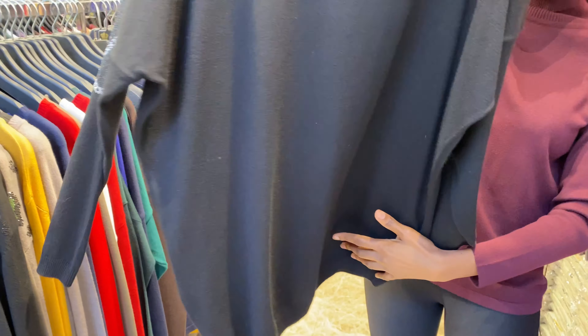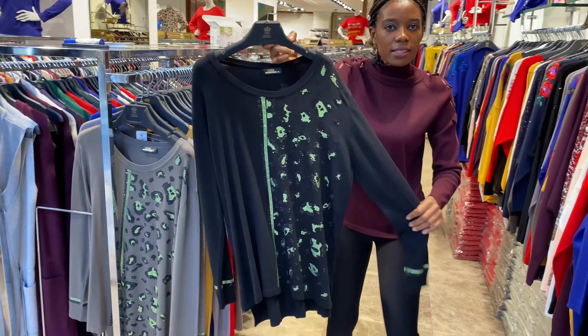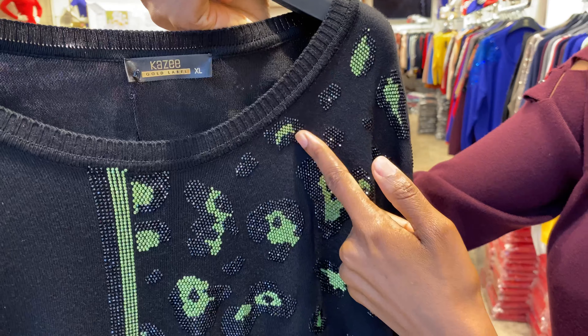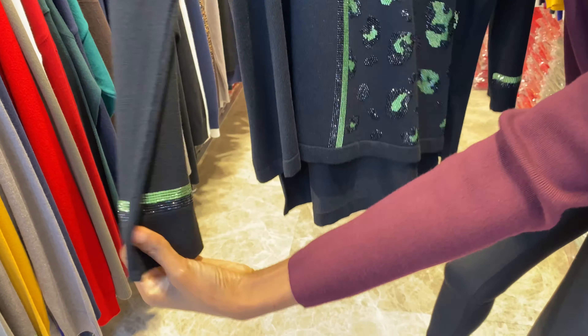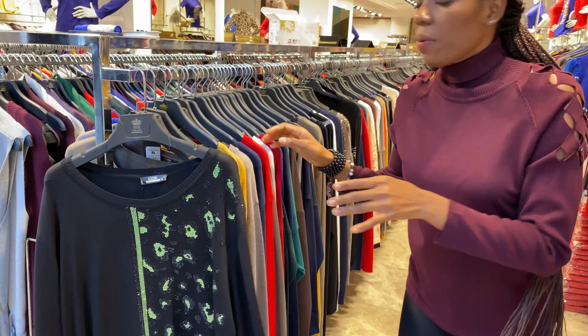The back is plain. Here is another design — you can see how the design is: christian stone, they use green christian stone and black. And the neck — here is how they design it. This is the hand, you wear it like this.